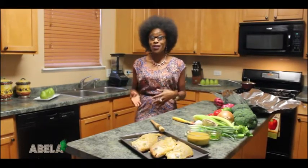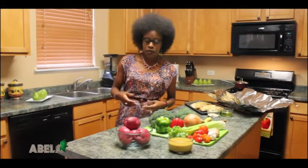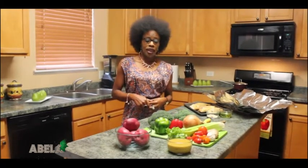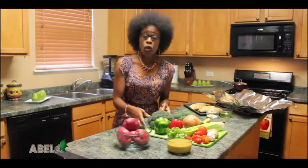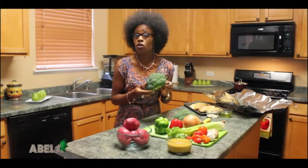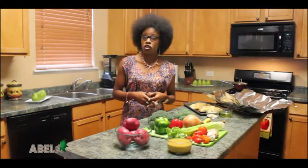Let's come back and talk about the vegetables that are going to be baked with our fish today. We'll bake our fish with some potatoes, green pepper, red pepper, onion, celery, and broccoli. We will add our broccoli about 5 minutes before we take the fish out of the oven — that way it stays crunchy.